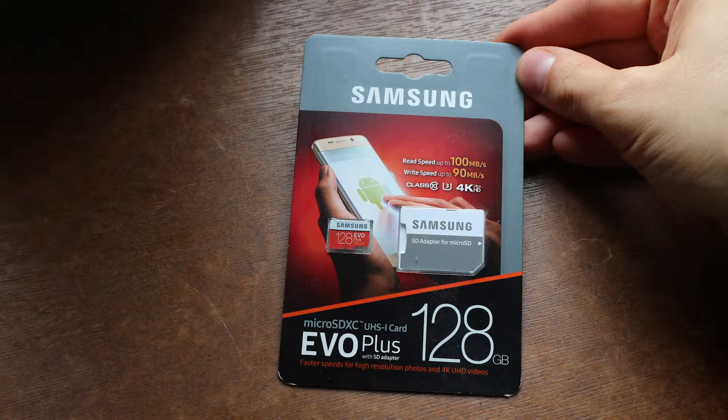Revisiting the packaging: it promises up to 100 megabytes per second read speed and up to 90 megabytes per second write speed. By this they mean ideal conditions, which I suppose is uninterrupted single file placement in a defragmented space.